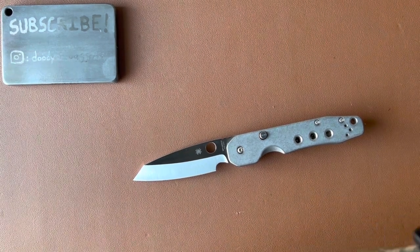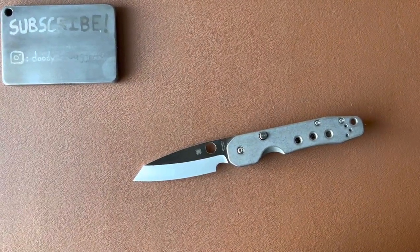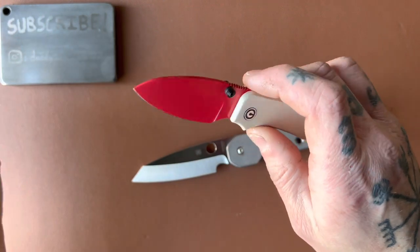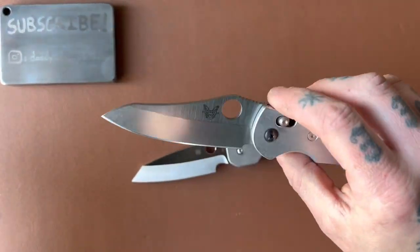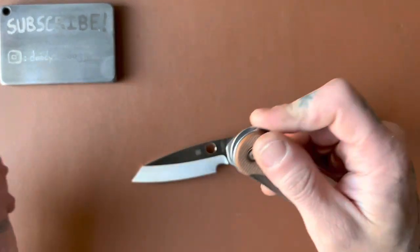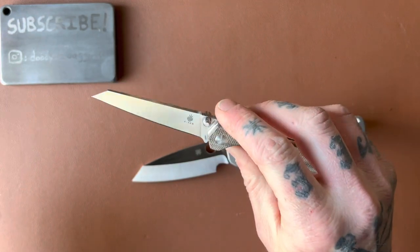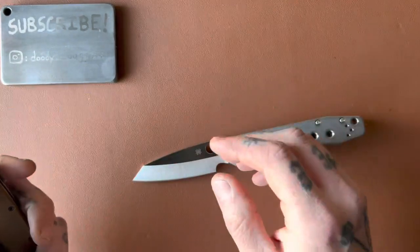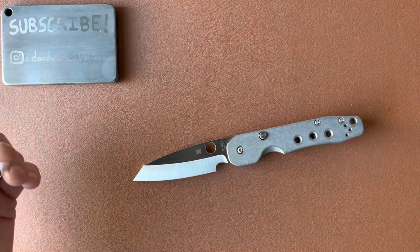For frame of reference on thicknesses behind the edge: the Baby Banter is 17 thousandths — very thin. The Benchmade Griptilian is 25 thousandths — definitely on the thicker side. The Elementum is 20 thousandths. The Mini Bag Layer is 18 thousandths, and the Rat 2 is 24 thousandths. I'd consider 16 to 20 pretty darn thin; 25 thousandths like the Griptilian is on the much thicker side.